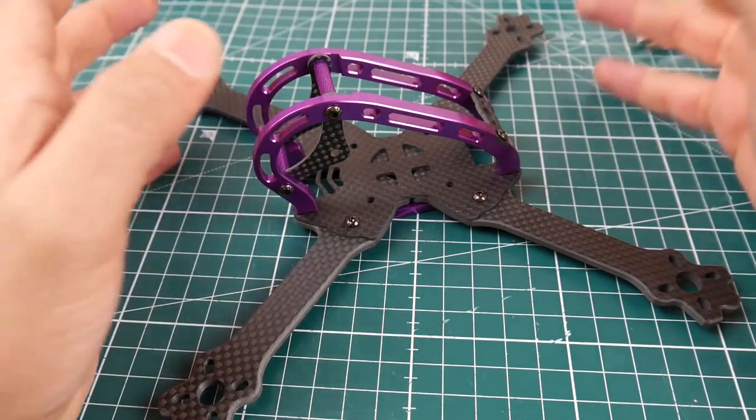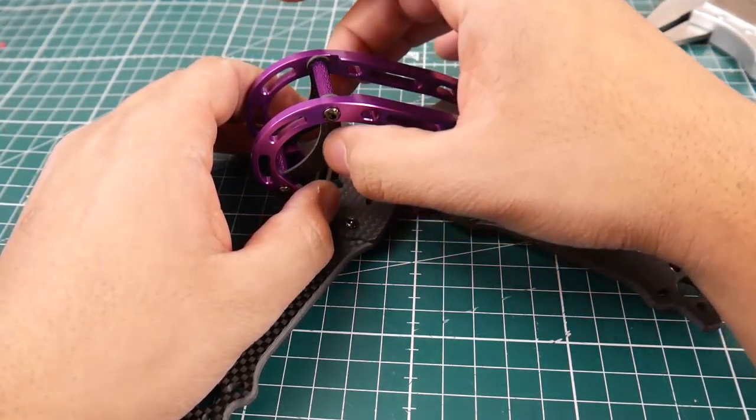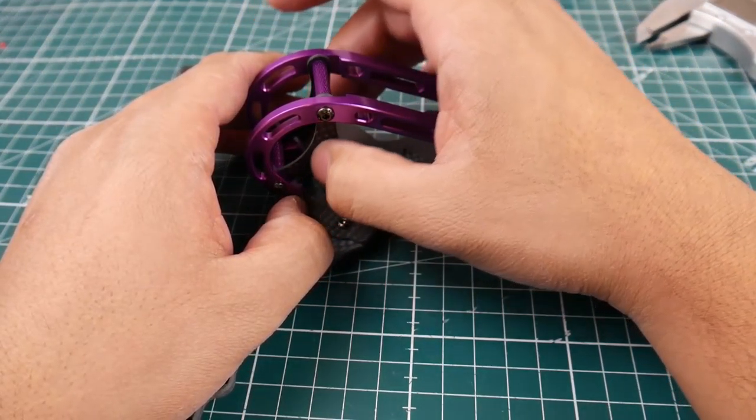There's something pretty awesome about this frame — you can get it to fit micro frames and full-blown HS1177-type cameras. If you put the carbon fiber pieces on the inside, it'll fit almost perfectly a micro camera such as the Caddx Cam Micro, which is pretty cool. That lets you reduce weight compared to the normal GEB RC setup.